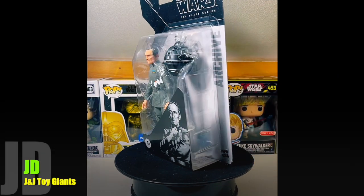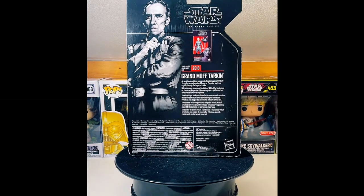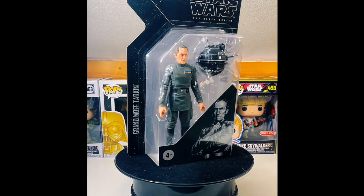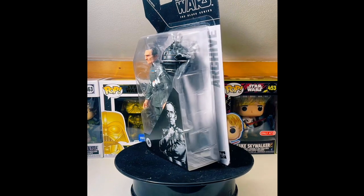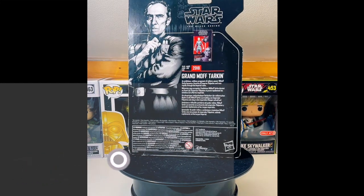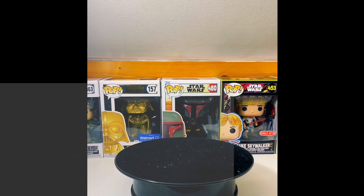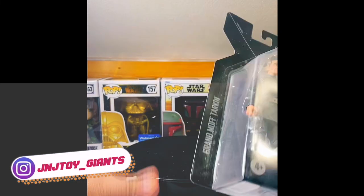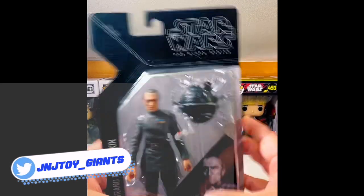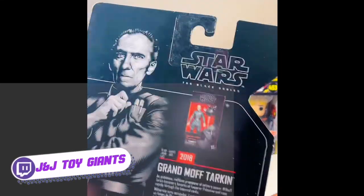Change of pace here — the Black Series Grand Moff Tarkin. This is an archive release because, as you can see, this was a re-release from the original figure that came out when the Black Series was really starting off. Spoiler alert: Grand Moff Tarkin was in Star Wars Part One. Without further ado, let's go ahead and start off — turning this off so let's start with Grand Moff Tarkin.